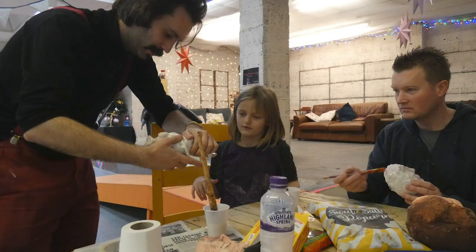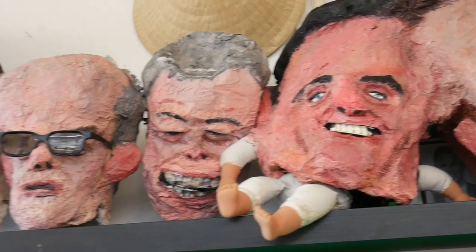Let's make some sculptures, as well as paper mache!